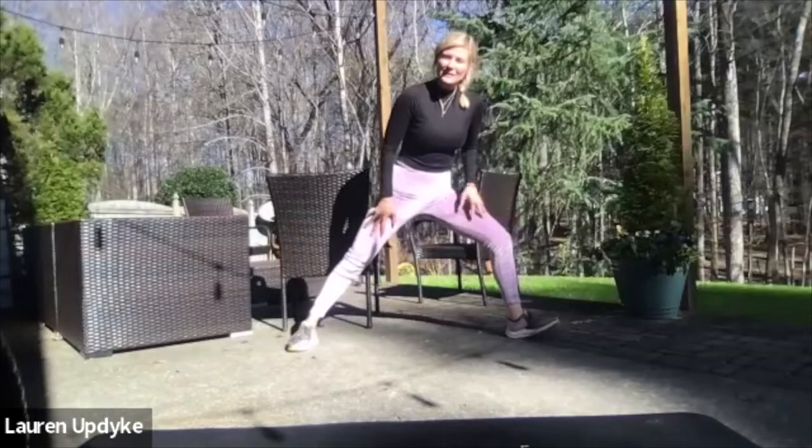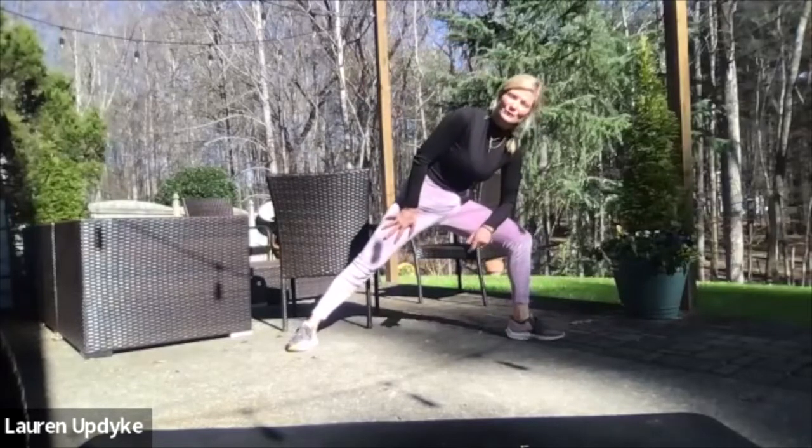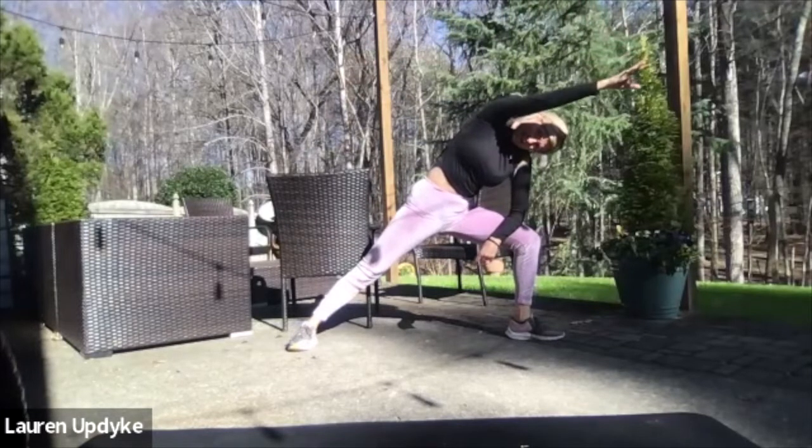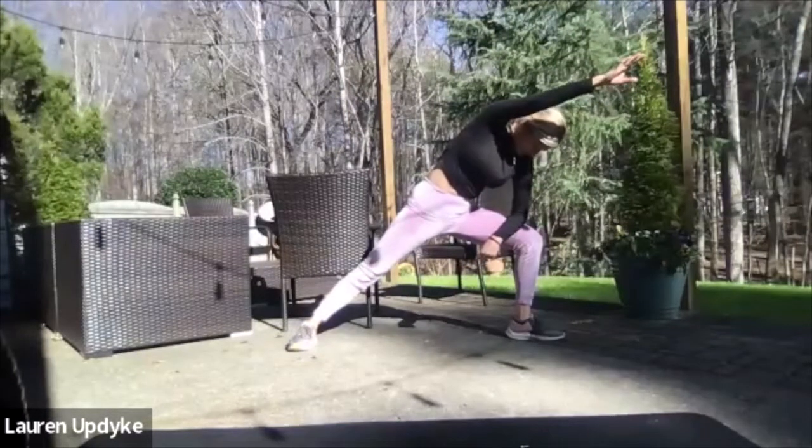Hold it here to the left, come on down onto your forearm, and if you can, lift your arm over your head, relaxing your head and your neck. Take a deep breath in, and breathe out.